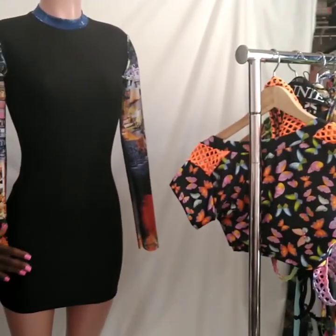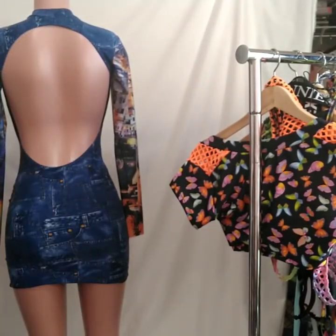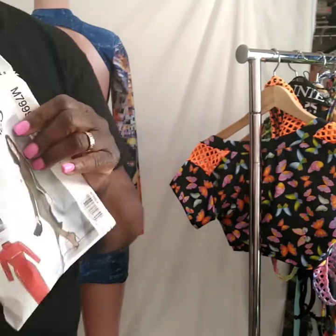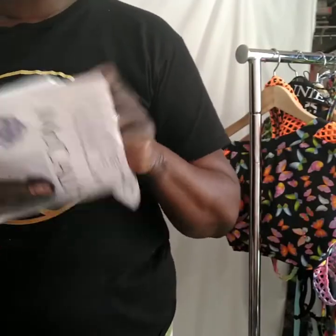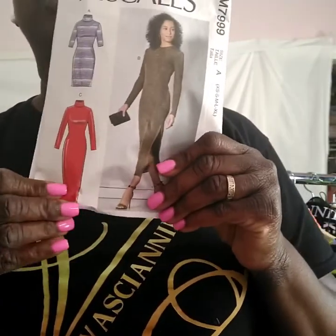This is the dress, okay guys. Remember, this is the McCall's M7999. As I was saying to people who make prom dresses and stuff like that, this is an actual basic pattern you can use. It goes down to right here and it has a short version. I cut out an extra small because I use a lot of four-way stretch. On the skirt section I made it a little bit narrow and a little short — I made it as a mini dress.